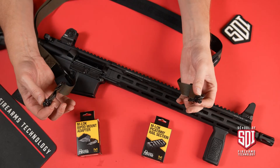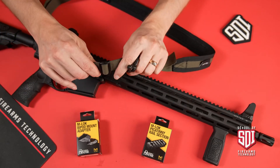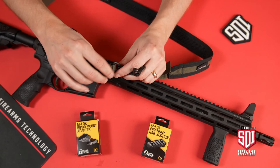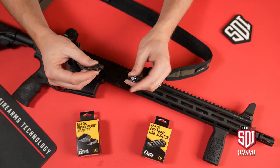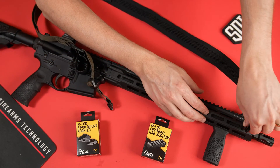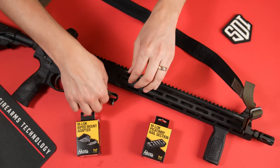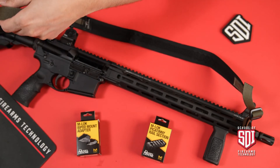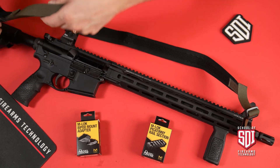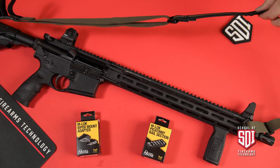We've got our sling swivels attached to our sling, making sure we've got a good engagement on the two layers of the sling canvas to the swivel itself. These are quick-detach swivels, so we can simply take these, pop them in, and lock them in place. There are lots of different places to put these swivels, and that gives you a sling that will allow you to carry your firearm.